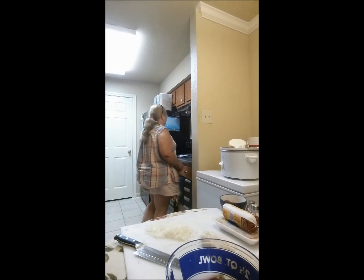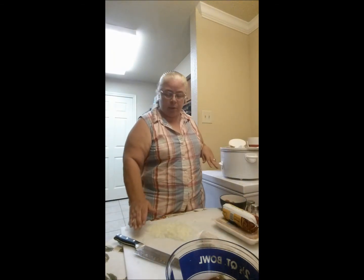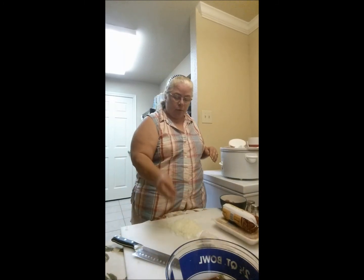Hey everybody, it's me, Country Girl. I made my potatoes this morning and showed you guys how I do those, and I told you I was going to be making some meatloaf — which I am. I've got everything out here and I'm going to put this all together for you. The first thing I need to do is go over to the oven and preheat it to 350 degrees, so I'm going to let that get started.